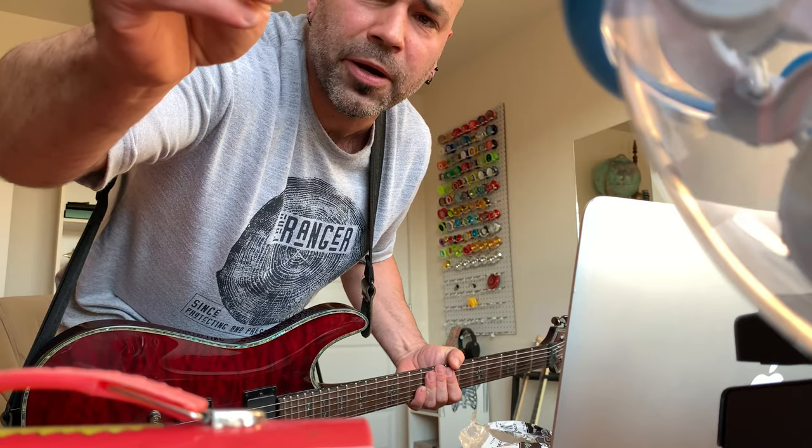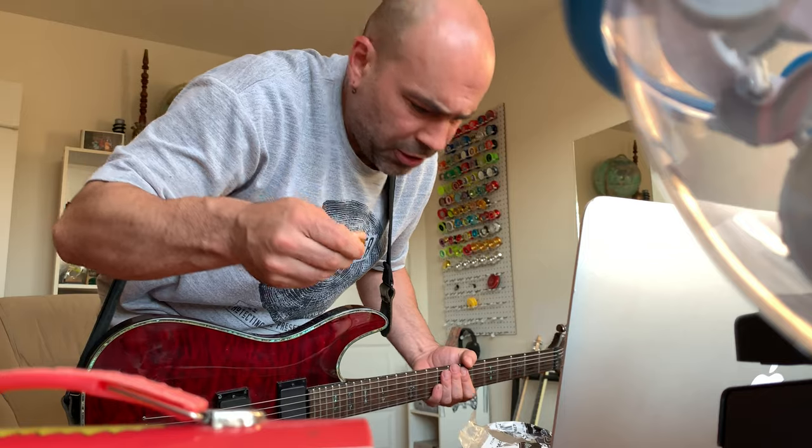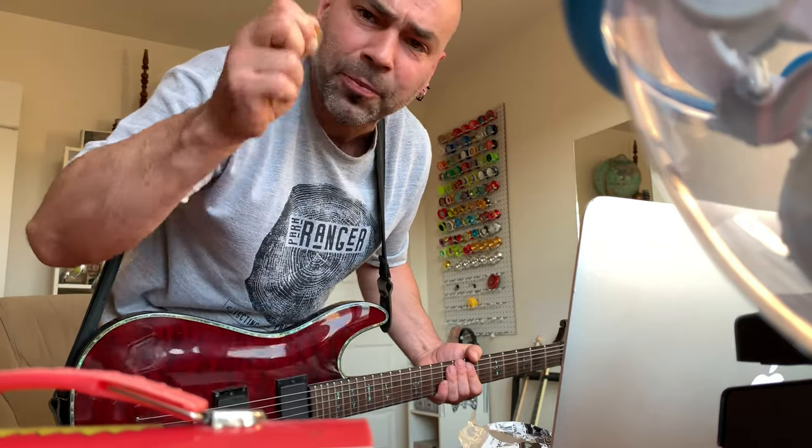I also bought these guys — the transparent ones, the Illtex ones. They're not as good as I remembered; I'm a little bit disappointed with those.